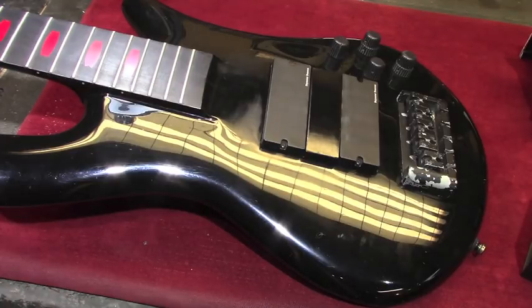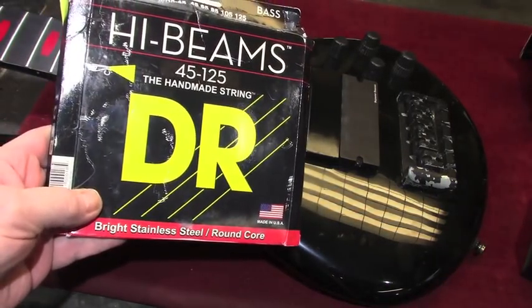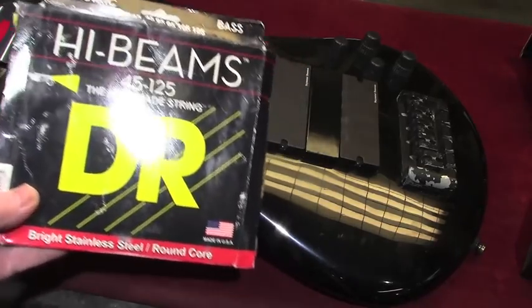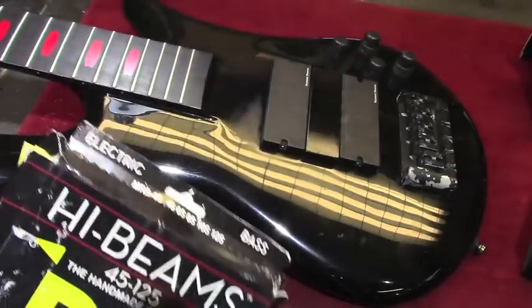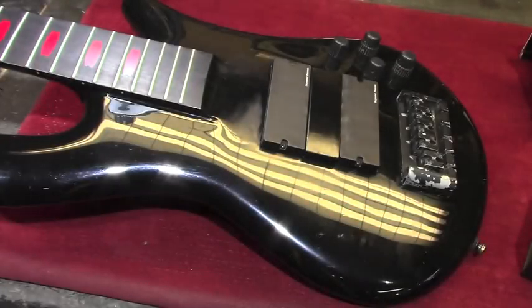We're going to be putting on the DR High Beams for Alex, as all his basses have — gauged 125 on the bottom, 45 on the top. This instrument here is going to be tuned to the A sharp tuning, which is their tenor tuning. That's only four steps below standard pitch. Their other tuning, which we'll call their baritone tuning, is G sharp — tuned five steps below standard pitch. So that's the setup for this bass, and the work begins.